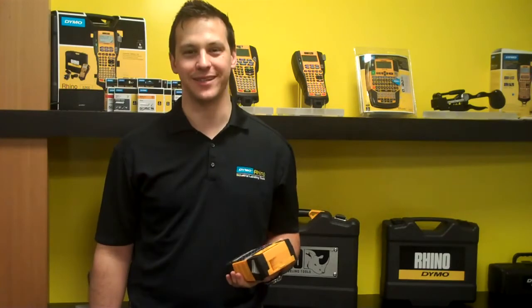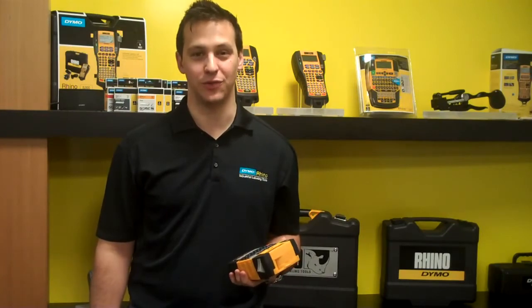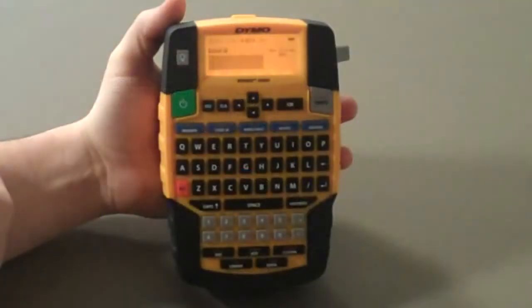Hi, my name is Steven with Dymo Industrial, and today I'm going to teach you about our new Rhino 4200, specifically how to add and remove using the Favorites key. The Favorites key is especially useful for your most frequently used terms, symbols, and labels.